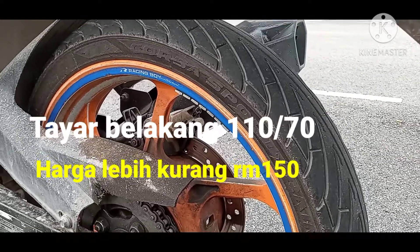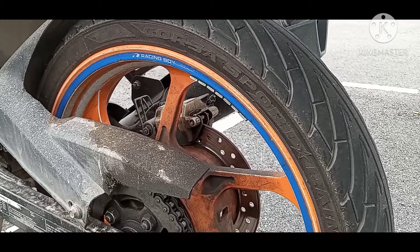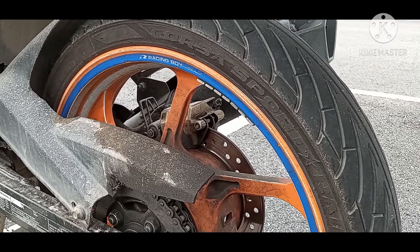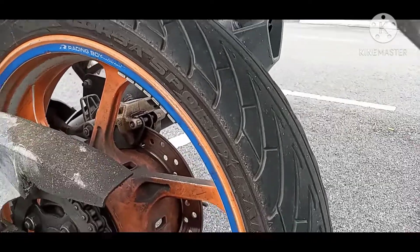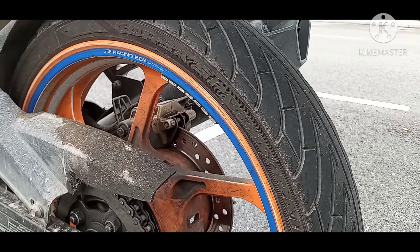Pada saya, tayah Sport Rain ini berbaloi untuk digunakan. Harga pun tak berapa mahal, boleh dapat dalam sekitar RM150. Yang penting jaga angin, kalau boleh seminggu sekali kena pump angin.